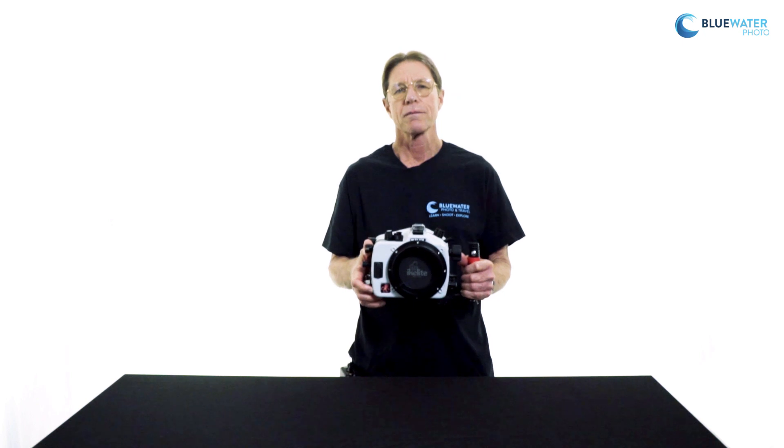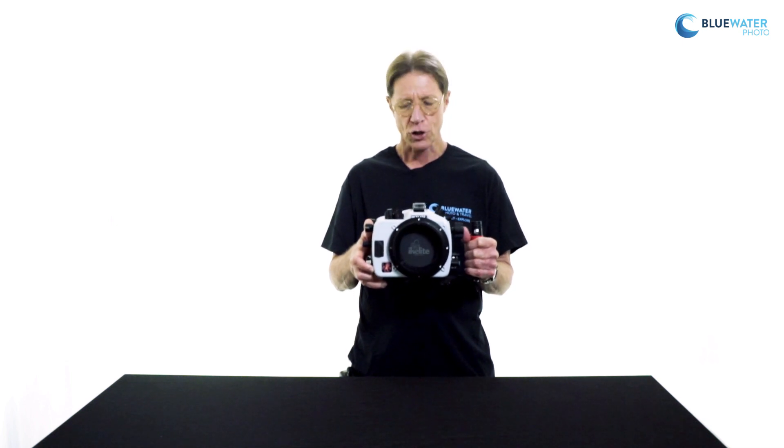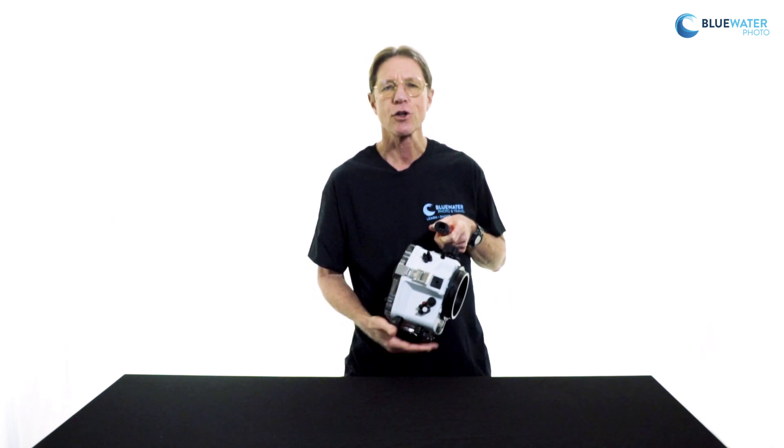Among the many accessories and options available, there is an optional TTL converter for these housings. That allows the user to enjoy automatic TTL — through-the-lens automatic strobe exposure — when used with Eichlite strobes and that optional TTL converter. There is also a threaded hole on the top of the housing for mounting accessories like a focus light, GoPro camera, or any other externally mounted accessories.